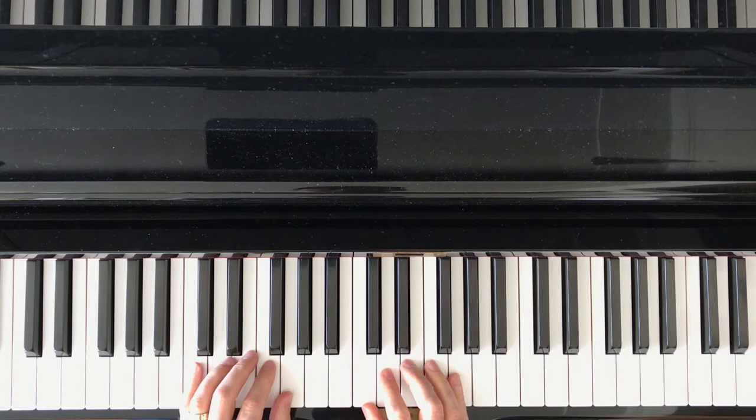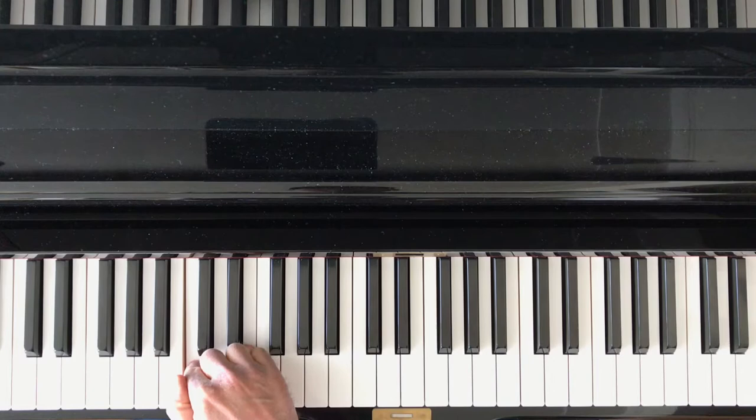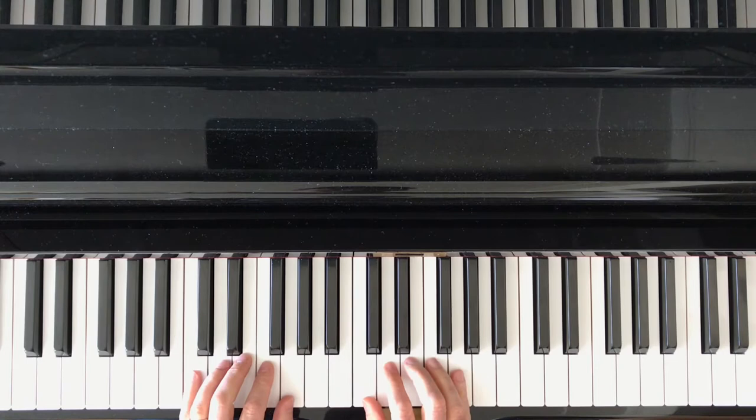This is in a C position, named by the bottom most note. We're going to have both hands in C position simultaneously, or D position simultaneously, etc.